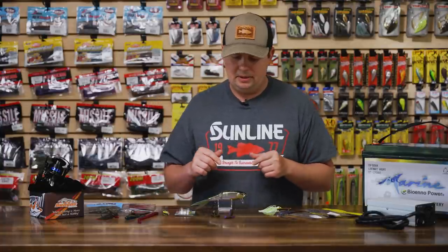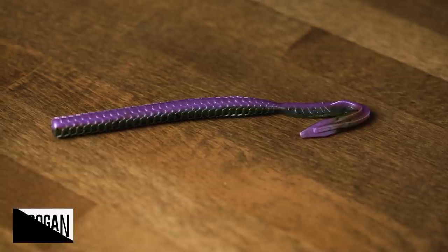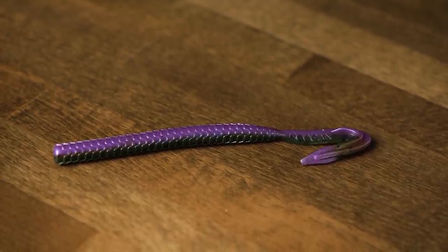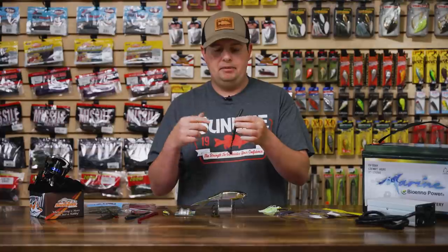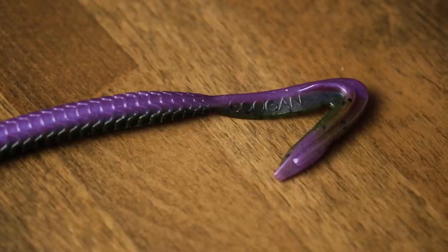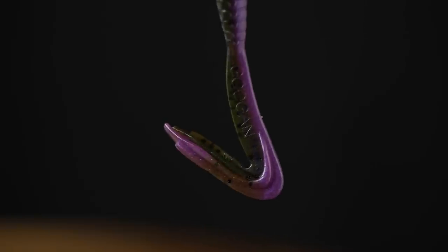Next, two new plastics from Gungen. First is the new Blazing Worm — a reeling style worm, about six and three quarter inches. Great for fishing shallow cover, buzzing through lily pads and grass. You can rig it weightless since it's a heavy worm, or throw it on an eighth or quarter ounce bullet weight to get it a little deeper. This big tail is double flanged, giving it a super aggressive kicking action — more kick than a lot of swimming worms on the market. It's loaded with the scent sauce all Gungen baits have, so fish hold on for a long time.